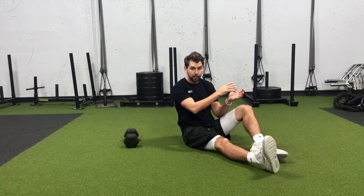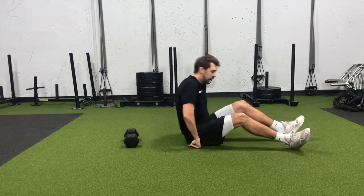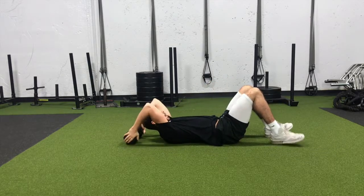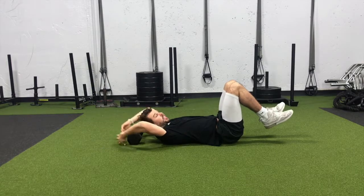Starting out in the reverse crunch, we're going to need something to anchor us down — whether it's a pole, a heavier dumbbell, or even a medicine ball. You're going to put that just behind your head. Lay down and when you reach back, make sure you have a slight bend in your elbows — we're not reaching out all locked out.